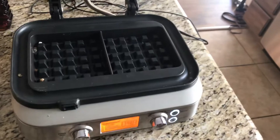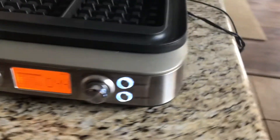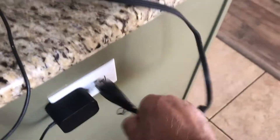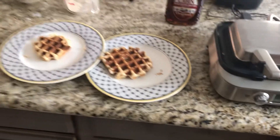Thanks for watching. You probably want to get a Breville waffle iron — this Breville is really great. I don't want to get burned, so I'm just going to stop the video. Thanks for watching, have a great day.